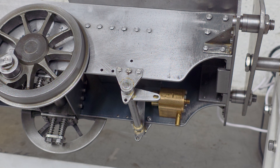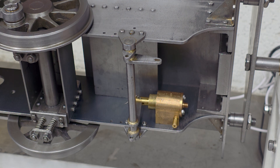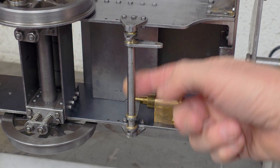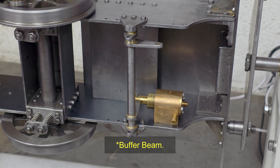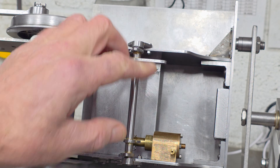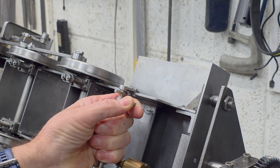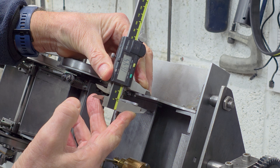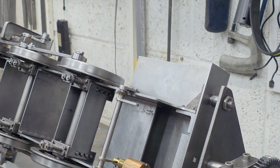On a positive note, my loco stand is paying dividends — rather than having to manhandle the frames around the bench, I can just turn a handle. We can see the brake steam cylinder and brake shaft are fitted, and from these I'll take dimensions with respect to the frames and buffers to mark out and drill the hole for the brake column. I'm repositioning the lever arm closer to the frame to take a simple measurement.